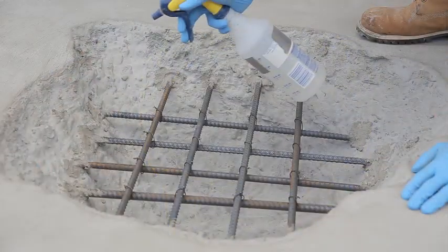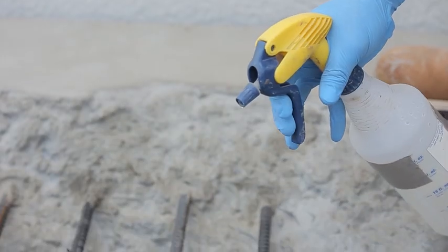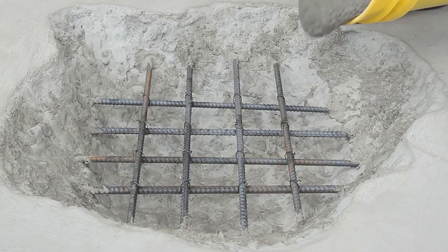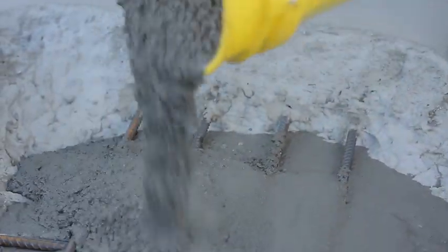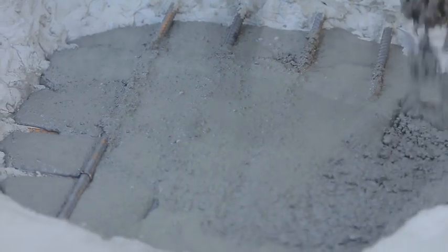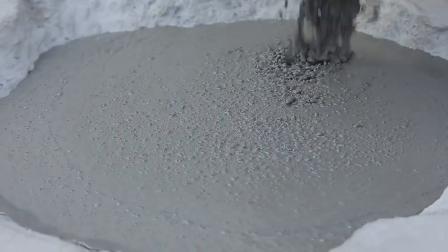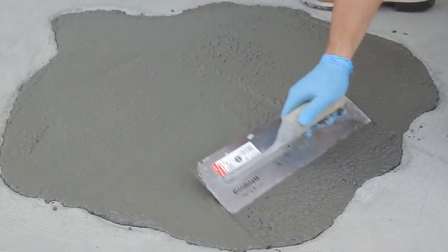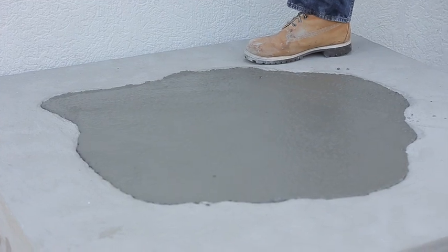The surface must be damp or saturated surface dry before the application of Cicacrete Self-Consolidating Concrete can begin. This will prevent water loss from the repair to the substrate. Pour the mixture into your application. Cicacrete is silica fume enhanced and polymer modified to increase the bond between Cicacrete and the substrate. It also contains a migrating corrosion inhibitor which protects the rebar from corroding.